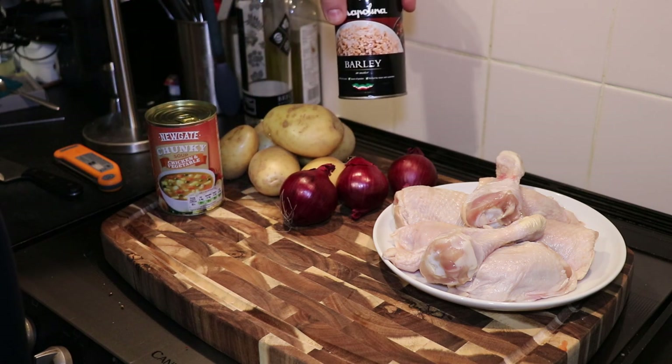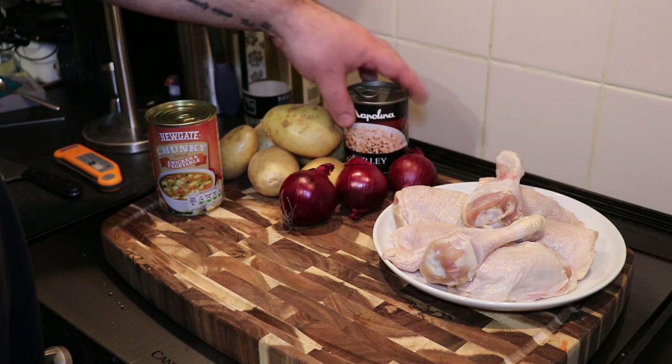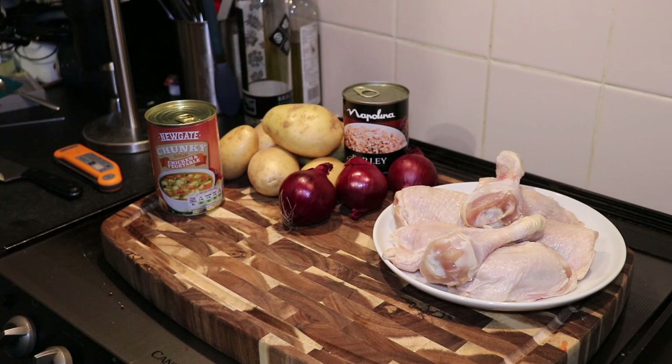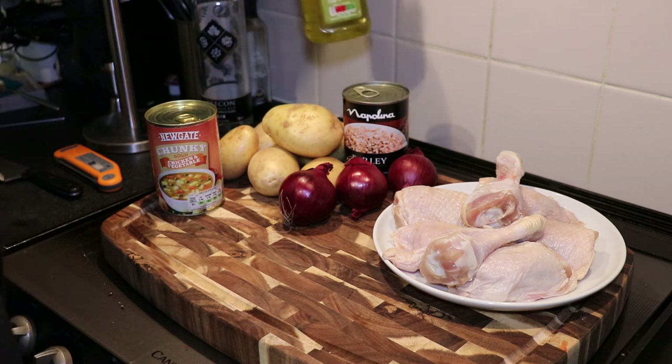I've got some pearl barley in water which needs to be drained, a few potatoes, three onions, and some chicken. I'm going to cook the chicken on the bone in one pan with some olive oil — that's gin olive oil.